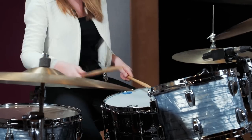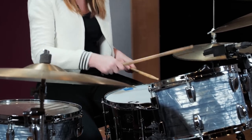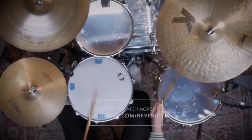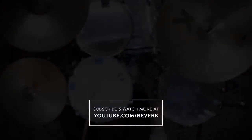So that was the King Kong beat that kind of inspired David Garibaldi. I love learning it because I love learning what makes him think about drums in a different way. Please learn it yourself, have a great time playing it. Check out my other videos on Reverb if you liked what you saw, and I'll see you next time.